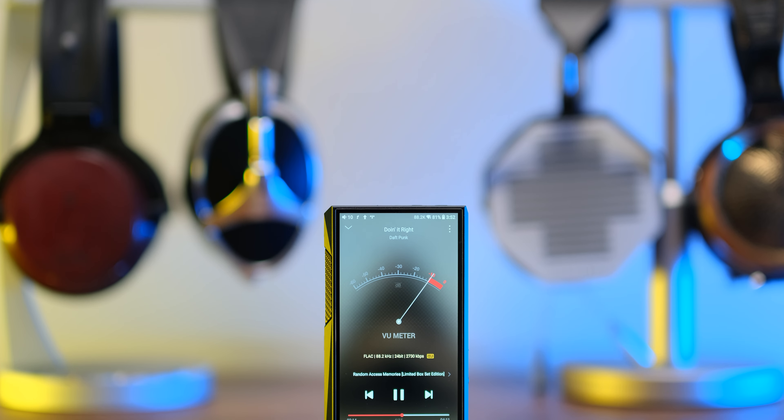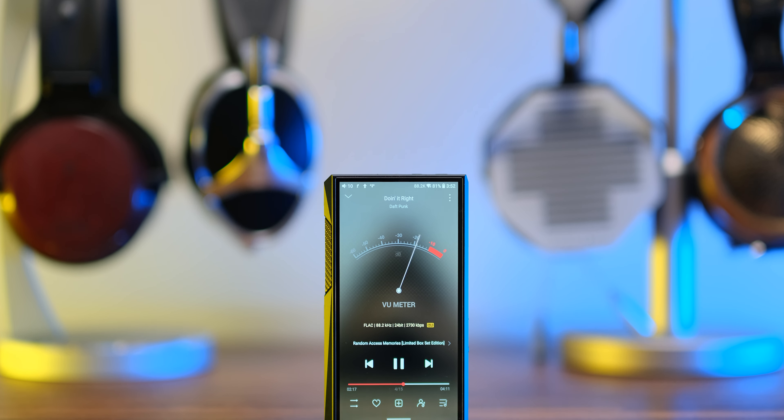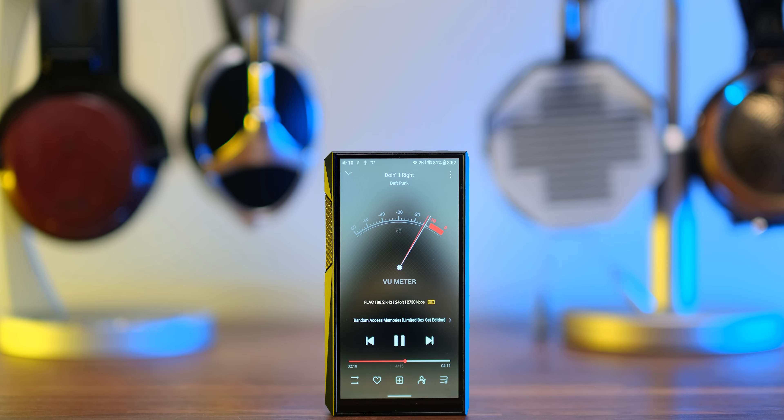I'm happy to report that this one actually leans towards warmth, richness, and lushness. It's a thin line between lush and clinical sounding, but this one goes to the rich side of music listening — adding a little more life and smoothness and richness where there was very little of it. I honestly wanted FiiO to go back to their roots sound-wise, offering a very seducing, lush, rich listening experience.